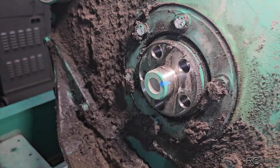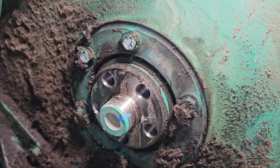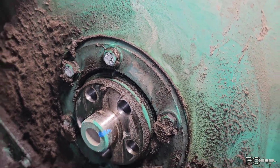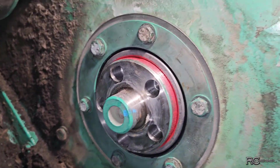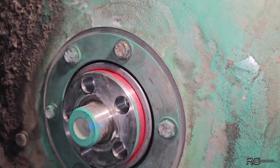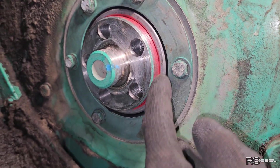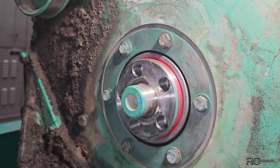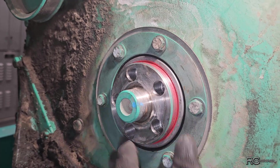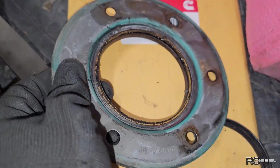I found the front main seal, soaking it down with brake cleaner to clean it up a bit. Then we'll get that thing off and put a new one on. The new seal is in, all torqued to spec. This new seal came with a wear sleeve — the old one did not. It requires a special tool to install the updated seal.